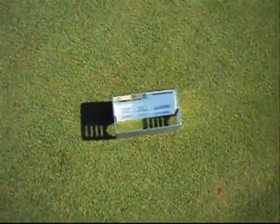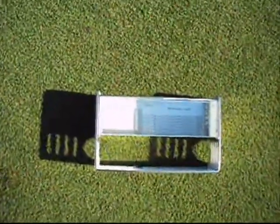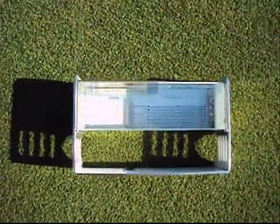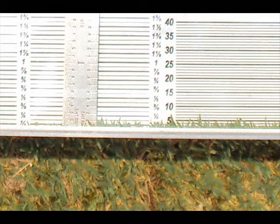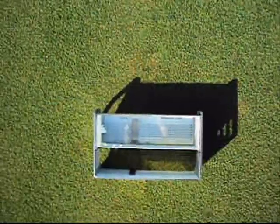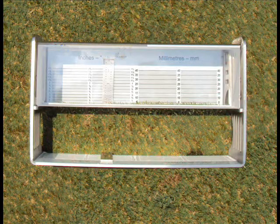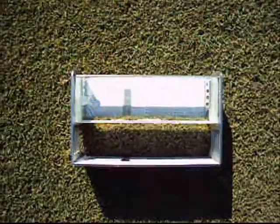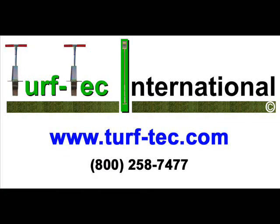Now, for the first time, you can measure actual height of cut on a turf grass area and then compare them to your bench settings. Quality of cut may also be inspected by comparing the turf over the viewing plane of the prism. You can also inspect areas where clean up laps might compromise smoothness of the turf surface, as well as inspecting areas before and after for cutting quality. Visit us online at turftech.com for more information.